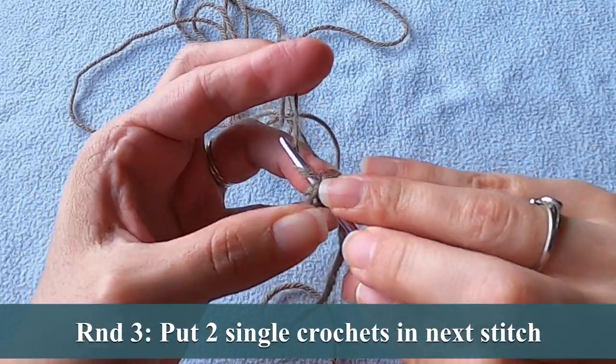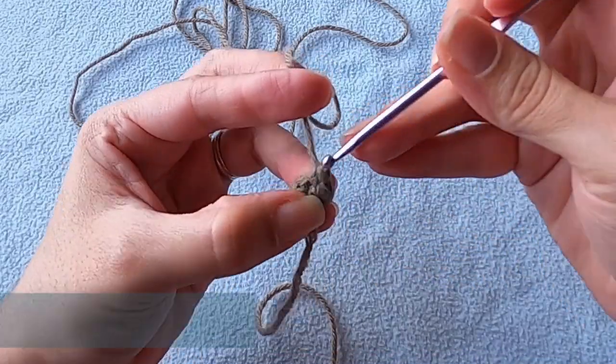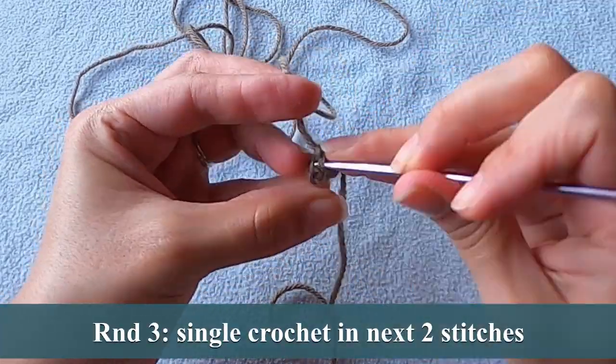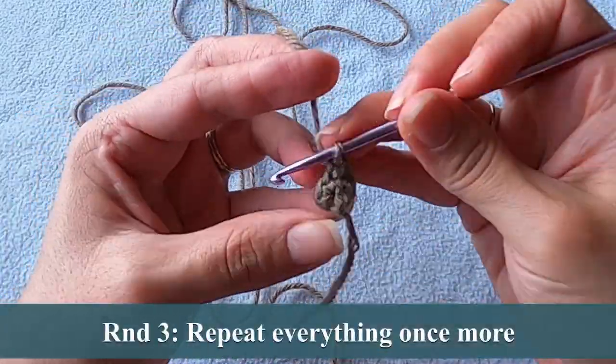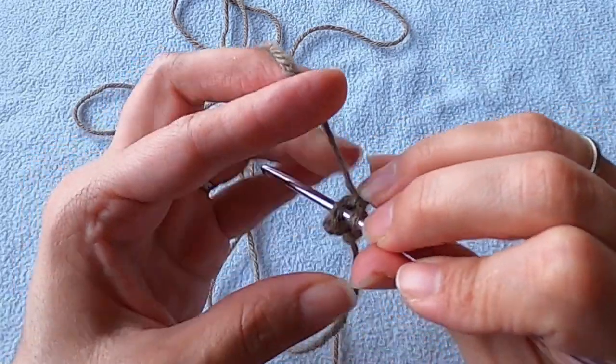For this next round, we're going to put two single crochets into the next stitch and then one single crochet into the next two stitches. We'll repeat that series of stitches once more to get to the end. This round should be a little bit easier than the previous one since we have more stitches.